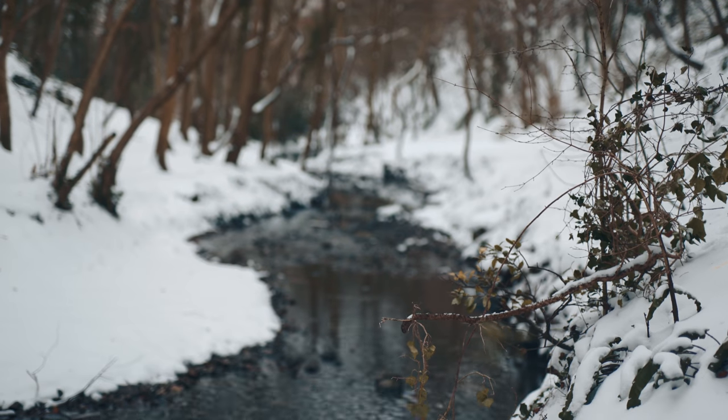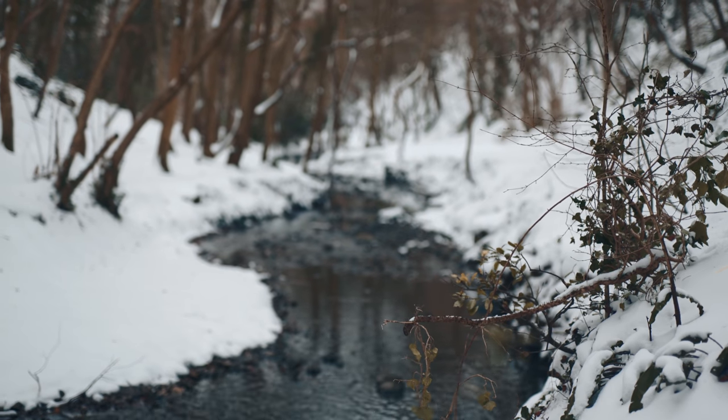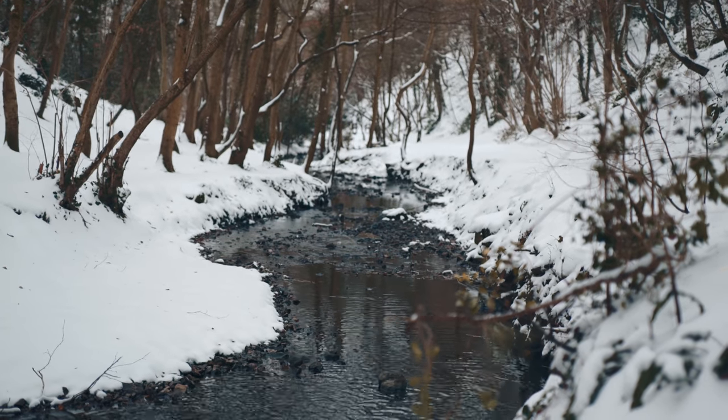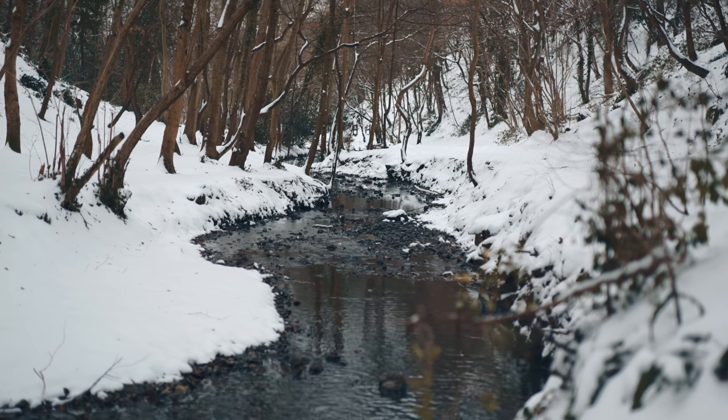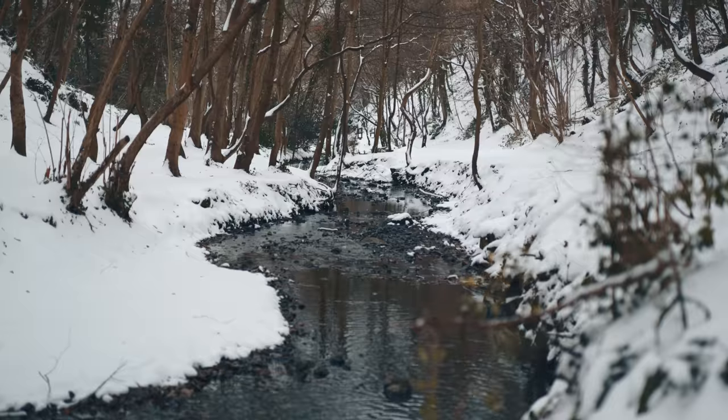Don't worry, I'm not stepping on anyone's toes by making this video — I spoke with Philip and he's totally cool with it. Just to be crystal clear, the purpose of this video is not so you can copy his style, it's more so you can draw inspiration from it. After all, the essence of the Philip Bloom look is his locations, subject matter, framing, composition, music, and the story he tells using all of those things.